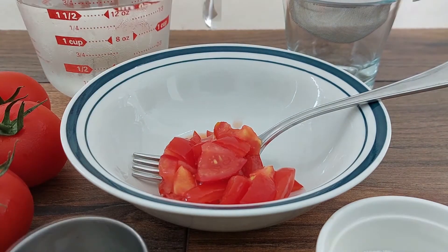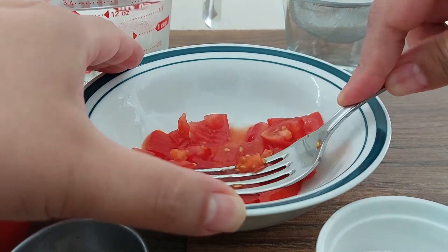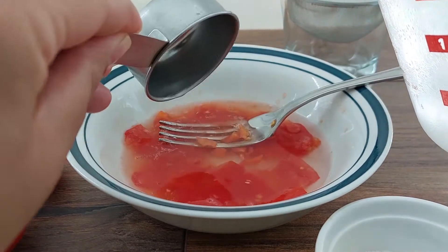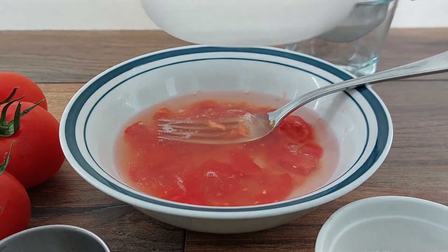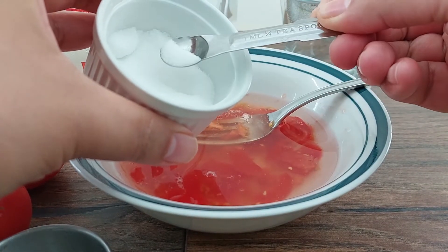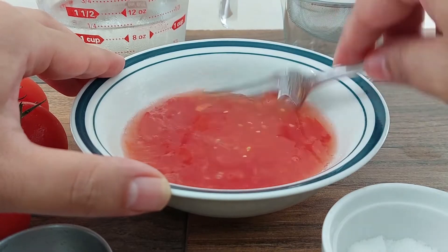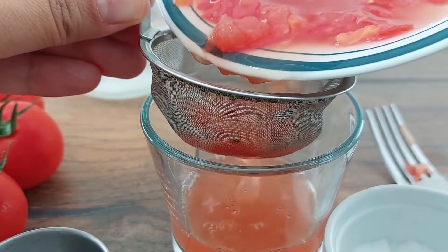Start by mashing 1 quarter cup of the chopped tomato for about 30 seconds. Then add half a cup of cold water and 1 eighth teaspoon of table salt. Continue mashing and mixing for another 90 seconds before straining the extraction liquid into a clean container.